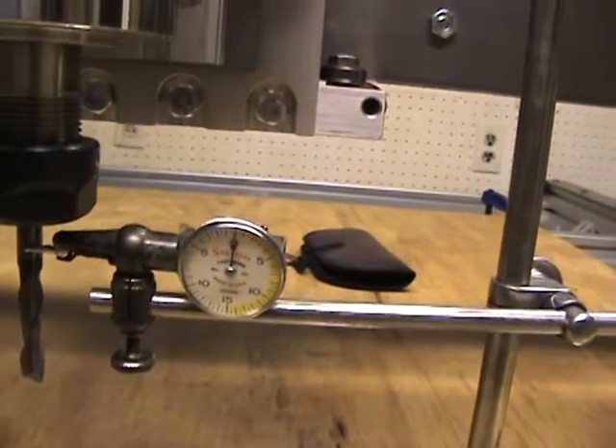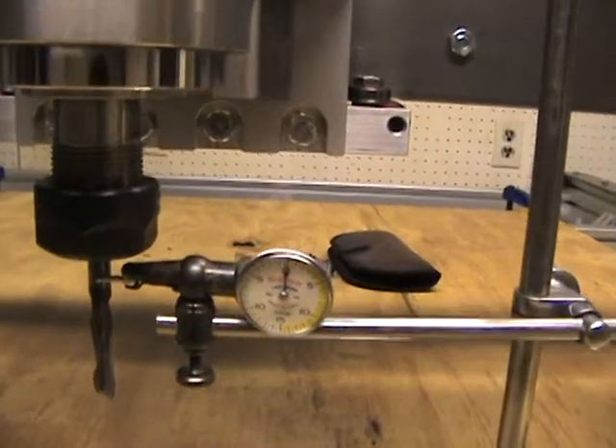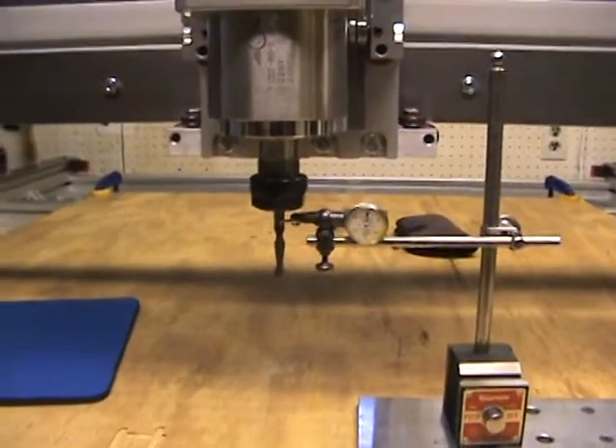I'm very pleased with that. Should have some good accuracy out of this spindle when we start cutting. So here's a quick update — thanks for watching.